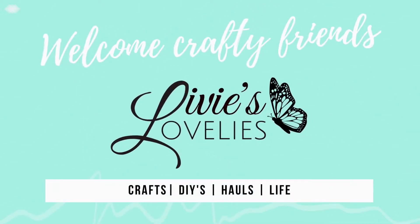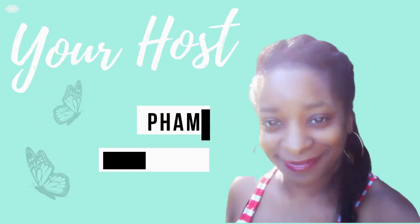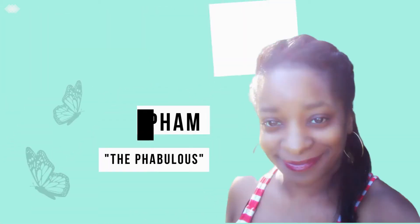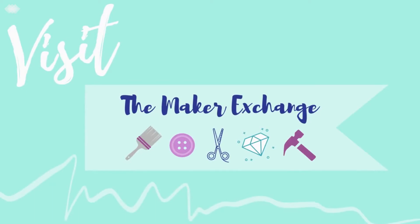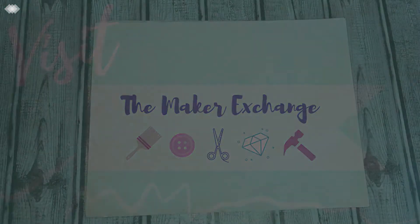Welcome back to Love These Lovelies, your inspirational craft channel. I'm your host Sam the Fabulous. For more ideas, inspiration, swaps, and challenges, click the link in the description below to join our craft community, The Maker Exchange on Facebook. Welcome back to the Lovely Lab!